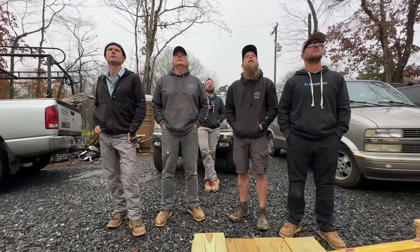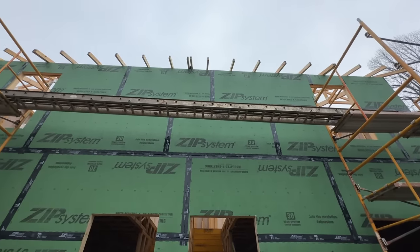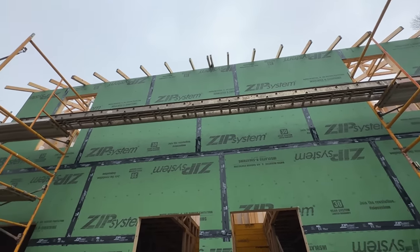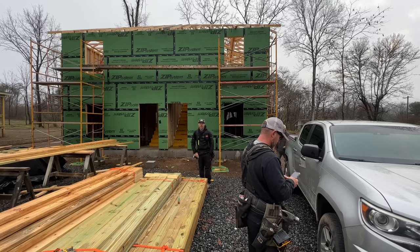We are back on site this morning and we're all staring at the overhang that goes around all four sides of the structure. There's nothing left to do at this point besides get up on the scaffolding and start knocking out one side at a time — face board, first row of sheathing, and figure out what other blocking we need to make it all happen.